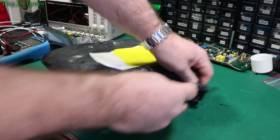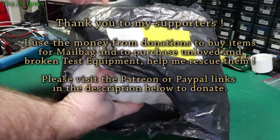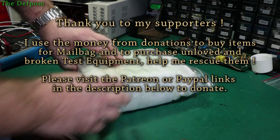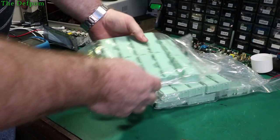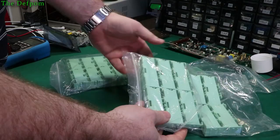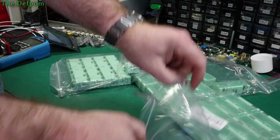Let's see what's in the first one. There are three boxes - three collections of boxes. So these are SMD component storage cases. I had some other ones - I think I had some this size before somewhere.